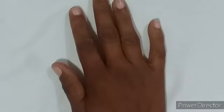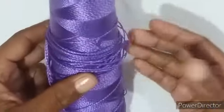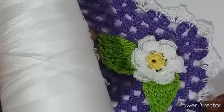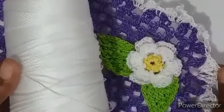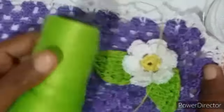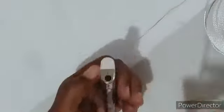Então, a gente vai precisar de linha polipropileno. Eu vou usar essa linha da cor roxinha, mas vocês usam o que quiserem. Vou usar também a linha amarelinha pra fazer o miolinho — é bem pouquinho. A gente vai usar também linha branca, ou da cor que preferirem, pra florzinha e os babadinhos. Também a linha verdinha pra fazer as folhinhas. Vamos precisar de tesoura pra arremate, agulha 1.75, agulha de tapeceiro sem ponta, e isqueiro pra queimar linha.